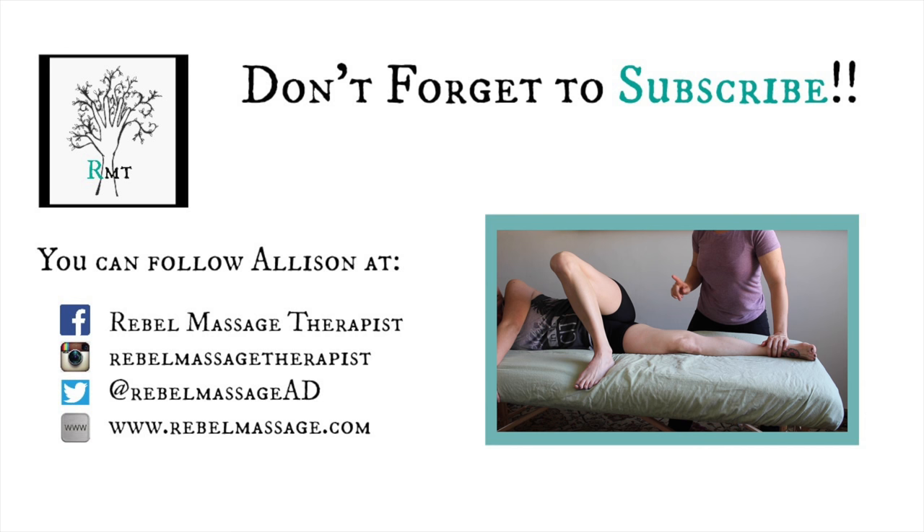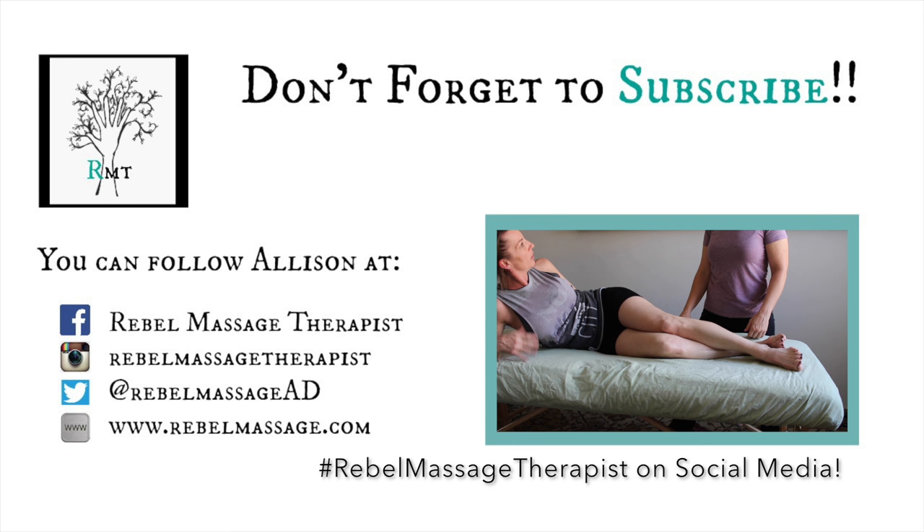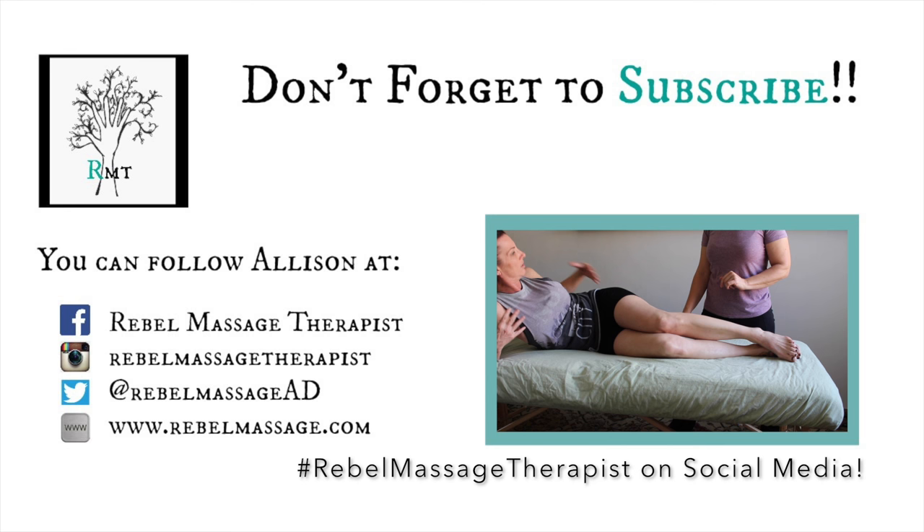Thank you so much for watching, subscribing, and being a part of this amazing community of massage therapists. I'd love to see the work that you do, so log on to Facebook, Instagram, or Twitter and post some of your videos and ideas about how you work. I'd love to see it and share it with the world.